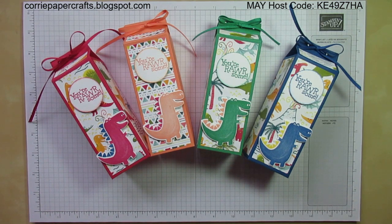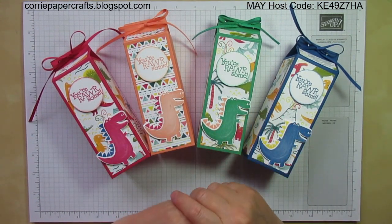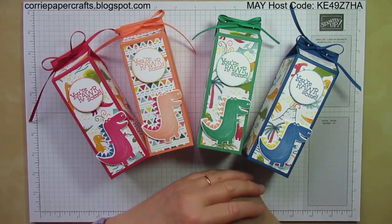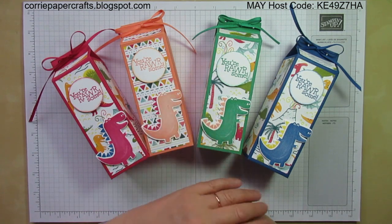Today's project is once again all about dinosaurs and our retiring 2018-20 in colours. I'm making some projects just to use these up because I think they work really well with the Dyna Days stamp set and the Dyna Roar Designer Series Paper which is also retiring.